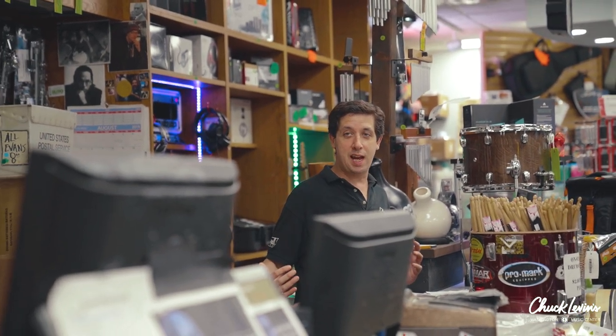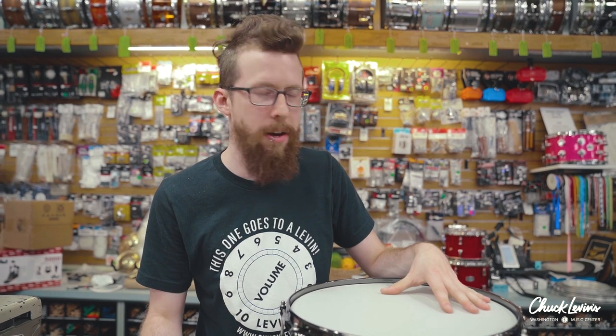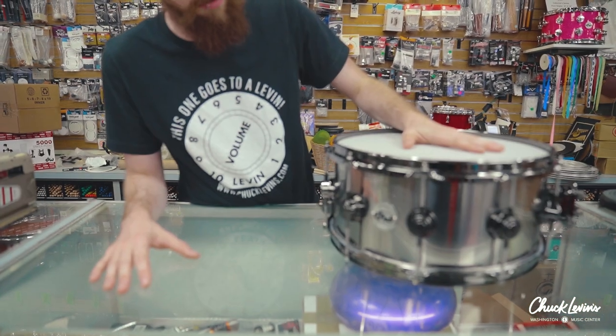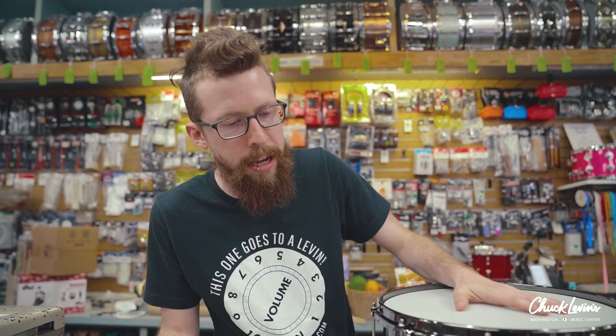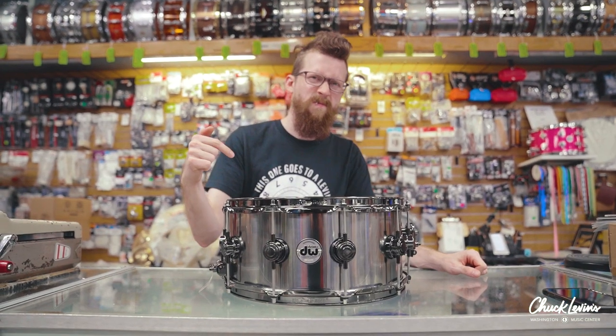You can get it right here at Chuck's — you can get it from me, you can get it from Paul over there. Come by, try it out, see for yourself — see if I'm full of crap — but this is a super, super nice drum. Definitely worth a shot if you want something clean but you're looking for an alternative from the old standbys for those clean studio drums.